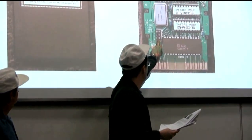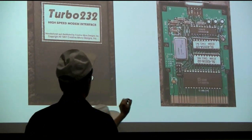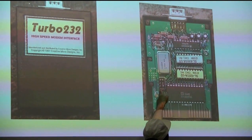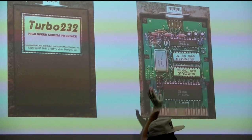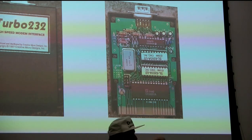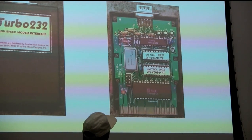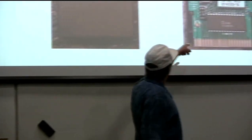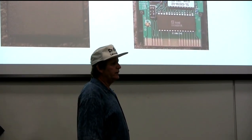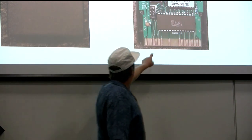CMD also improved the design by replacing the solder-trace cutting with jumpers - little rigid posts with metal-lined sleeves that you just pop on and off. They accomplish the same thing as a moving switch but cheaper than slide switches and nicer than having to cut a trace on the circuit board. For settings you'd only change once, you'd take a sharp blade and rock it back and forth until it wore through the copper foil - the jumper approach was a significant improvement.